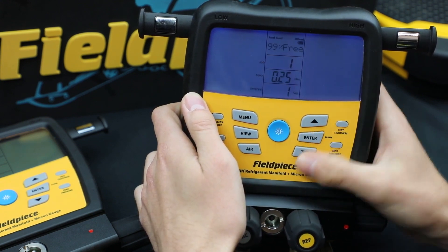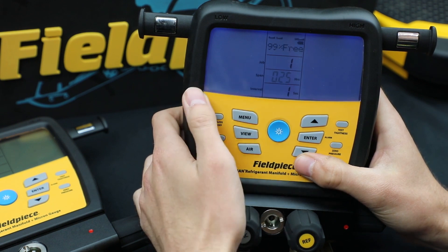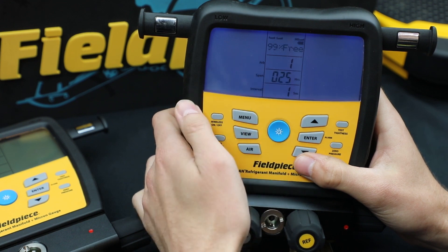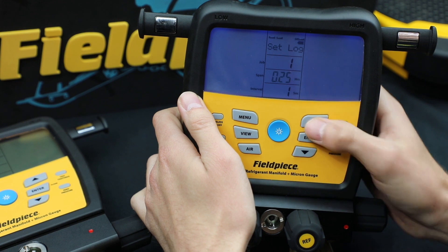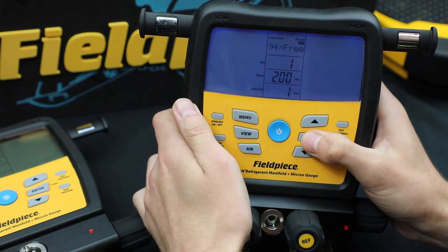I'm going to start with one. The next question it's going to ask is how often — or how long — do you want the data logging to last? It starts at 15 minutes and then goes up from there. Let's just stop at two hours for now.